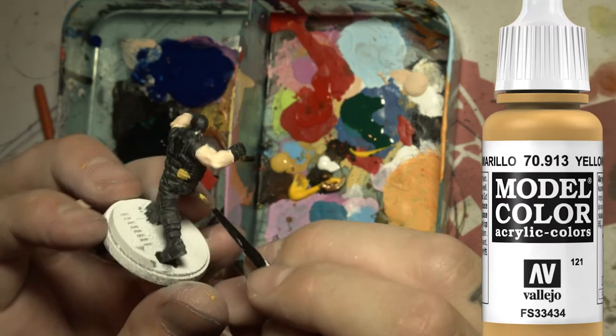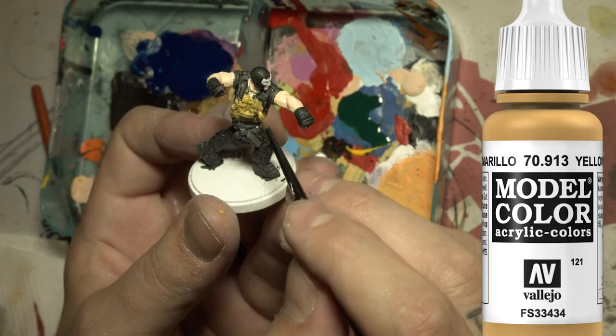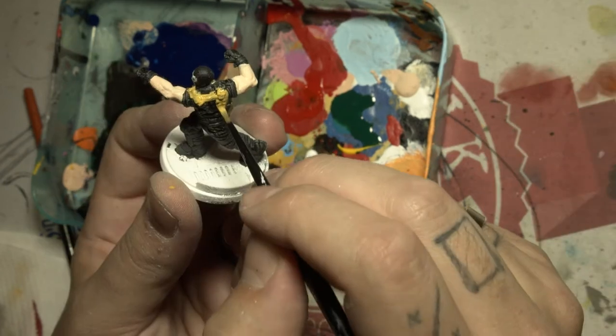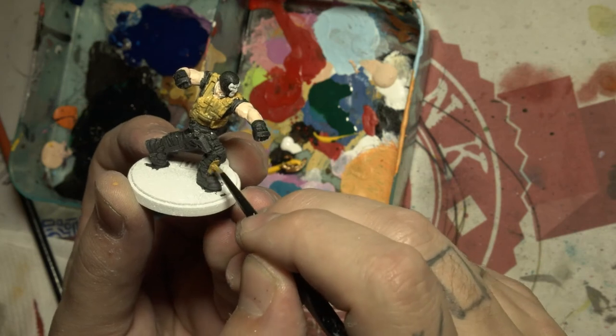Grab a brown or yellow color and paint all his equipment like his jacket, his gun holster, etc. Make him look a bit more military. I kind of think this makes it pop a little bit more than just having it all black.